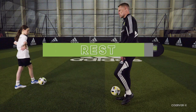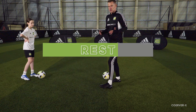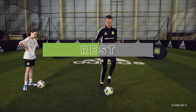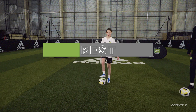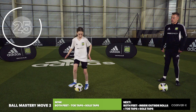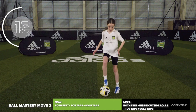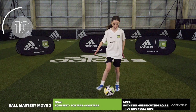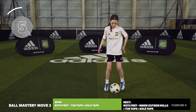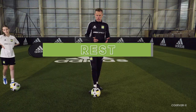Toe tap sole taps now — one, two, three, four, that counts as one on the touch count. Get that lovely rhythm. Once we get into it, start to bring the eyes up. When you get comfortable with the movement, think and visualize: you're in possession of the ball in the game — where are your teammates, where's the space, where are the opponents, where's the press coming from, can you see both goals? Blazing fast feet — absolutely love it.